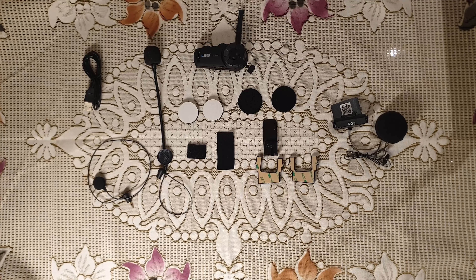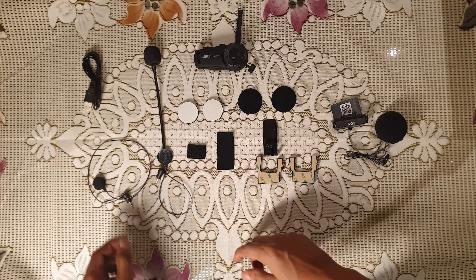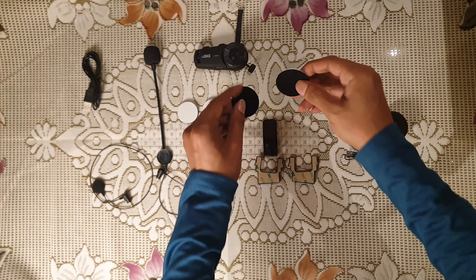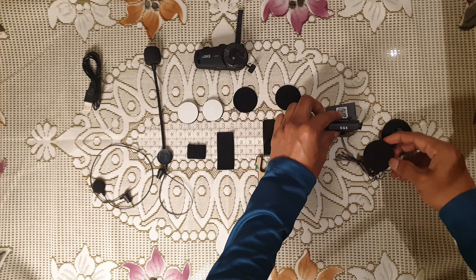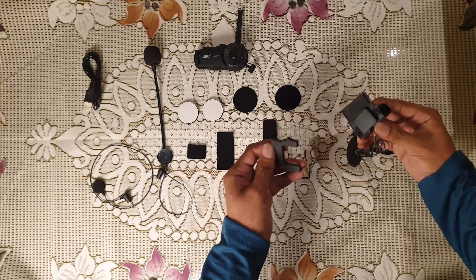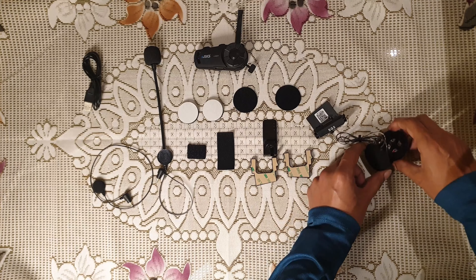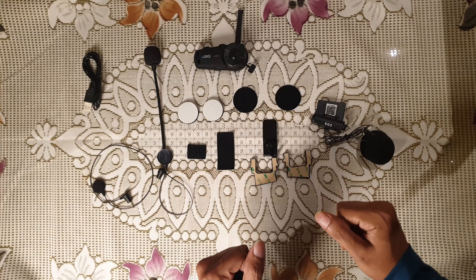So finally, after unboxing, in our box we get all these things. This is the main unit ASG, this is the mic, and I believe this is the second mic. We have velcro units, two velcros which go inside your helmet, earpieces, clamps — two adjustable clamps. So this is the complete set-up. Now that we have unboxed, we are going to go ahead with helmet installation.